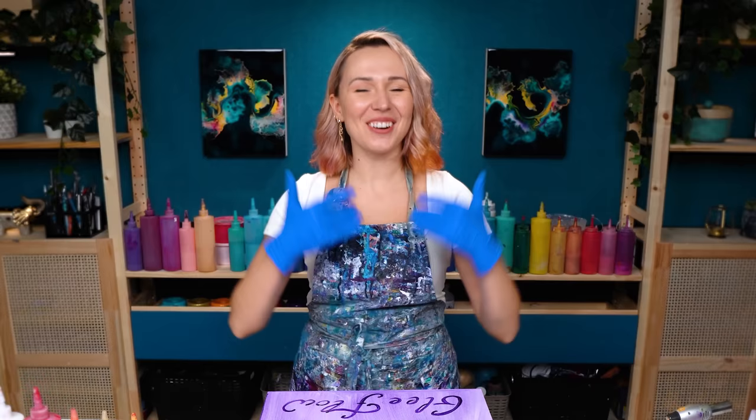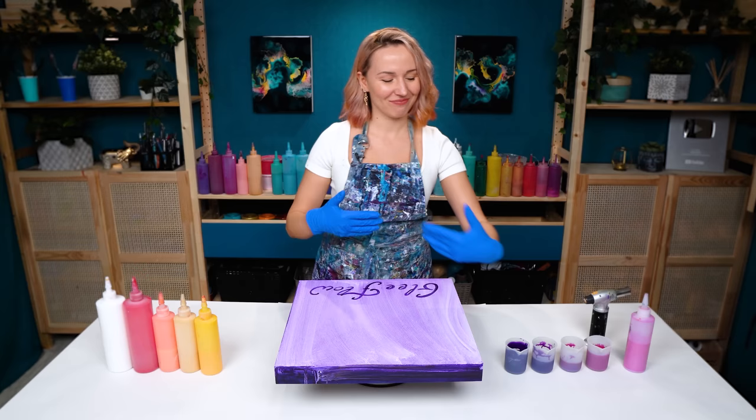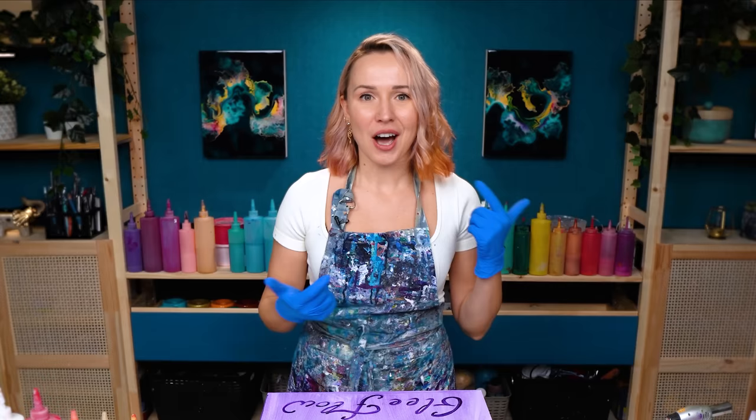Hello, my creative friends! Olga Sobi here, and welcome to this new fluid art lesson. I have really missed my gradient pours, and today I want to go for gradient. But as always trying something new, changing things up, and today I want to try using the gradient transition of colors as a background for the main flow.